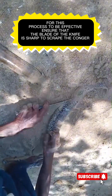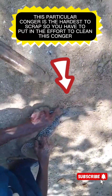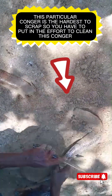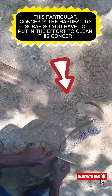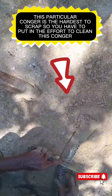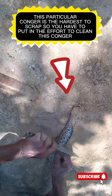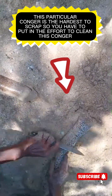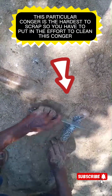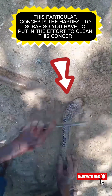Be careful not to cut yourself. Go ahead and scrape to remove the green slime. This particular Congry takes a lot of time to scrape because it's harder. Use a knife to scrape it all off to remove the slime. Ensure that your blade is good and your knife is good.